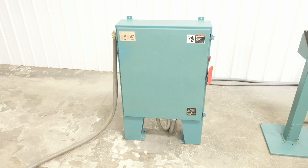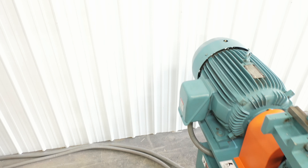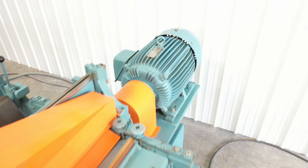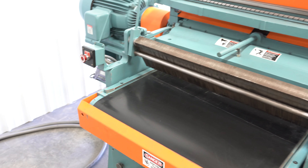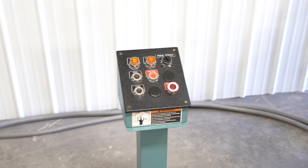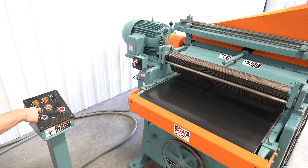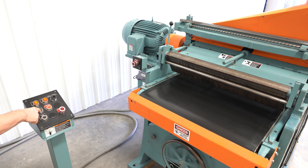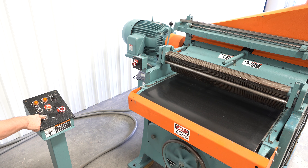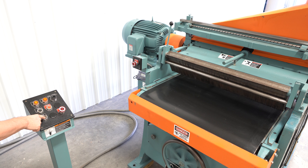It also features a power hoist for bed raising, sectional chip breakers, an orbital pressure bar, idle section top in-feed roll, a front set of anti-kickback fingers, and an Accurate Technologies Pro Scale digital readout for height.